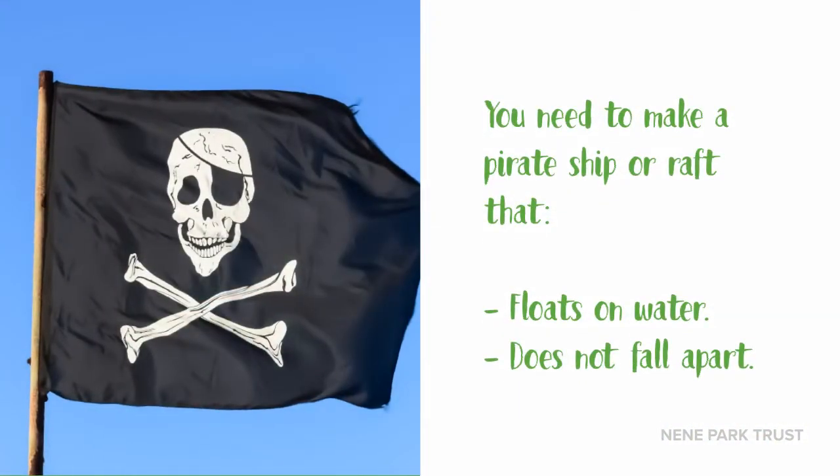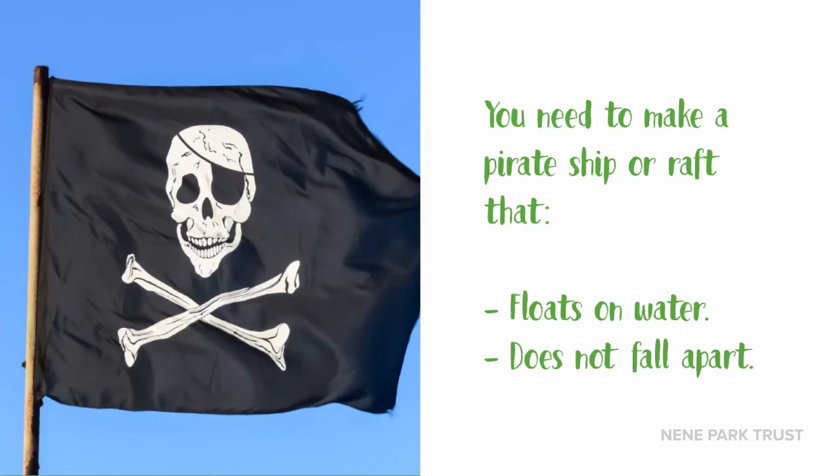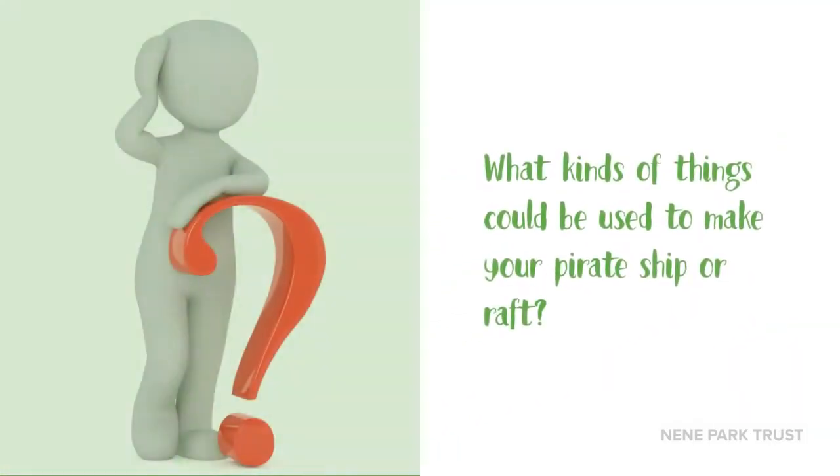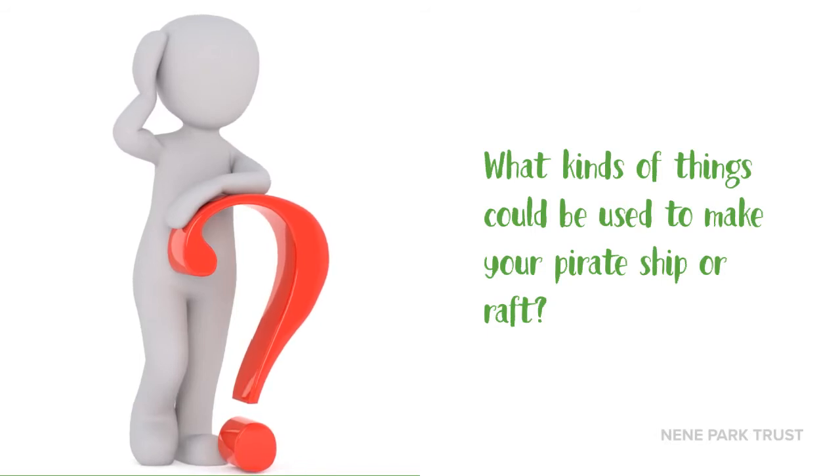So pirates, your challenge is to make a pirate ship or raft that floats on water and does not fall apart. But what do we need to think about before we start building it? Now we've looked at the parts of a pirate ship, we need to think about how to make our own one. I want you to make yours out of natural materials you can find outside and/or recyclable materials you can find at home. Pause the video here and have a think about what you could use — you can even start to design one now if you want to.